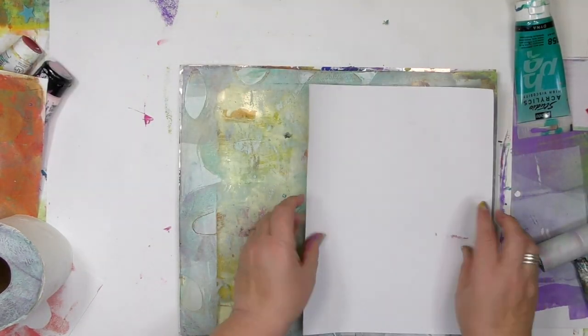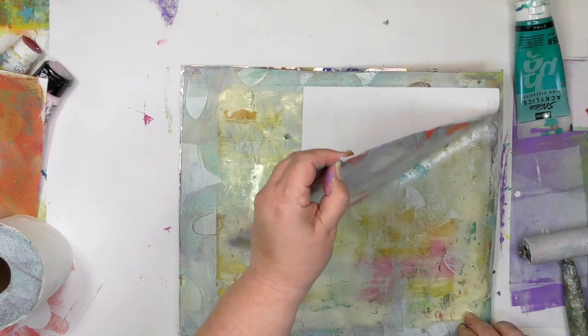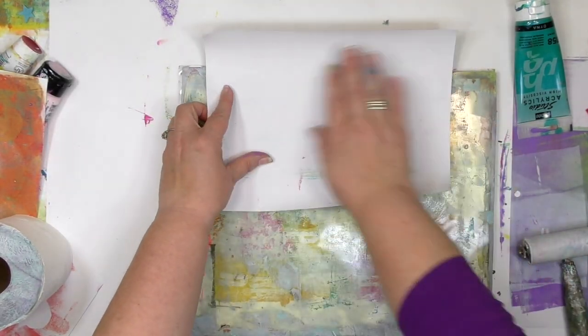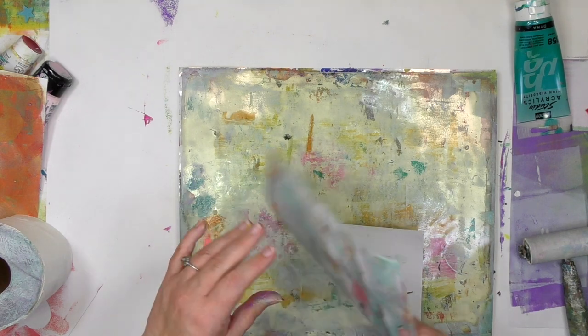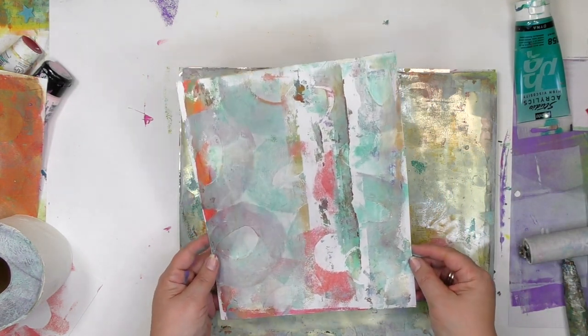There is some wonderful texture and color that's built up on that plate and I absolutely want to capture that, so I'm going to grab another print here and let the layers build up. As I'm grabbing up any of the damp paint and adding it onto the paper, those layers are building up and this print is getting more of an aged patina kind of look to it, which is different from the look we had on the last print.